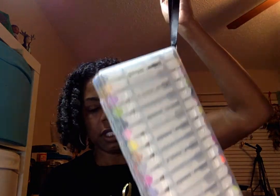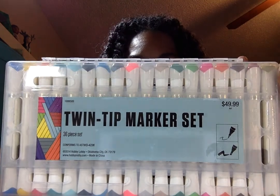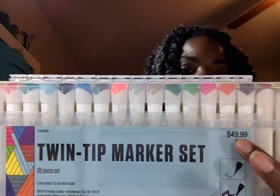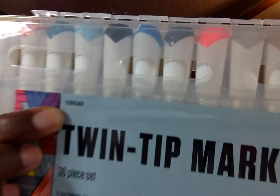It comes with a strap and carrying case — it is the Hobby Lobby Twin Tip Marker Set. There are 36 colors and it was regular $49.99, but I was able to use a 40% off coupon. The SKU number is 1099589, in case you're interested.